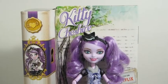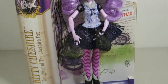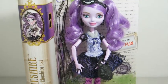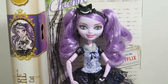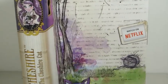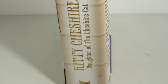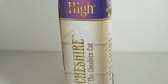Hey everyone, I'm back with the Kitty Cheshire doll review. This is what she looks like with her box. Ever After High changed their box shape so it's a bit smaller, and I kind of like it. The side of the box looks like a book spine — it says 'Kitty Cheshire, the daughter of the Cheshire Cat' — and has the Ever After High logo.